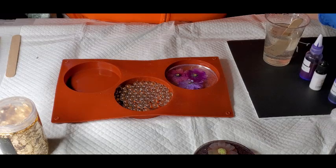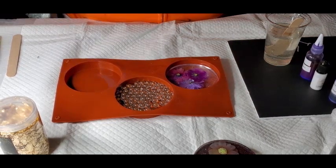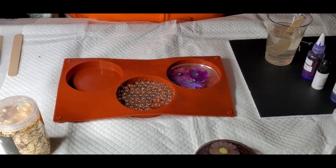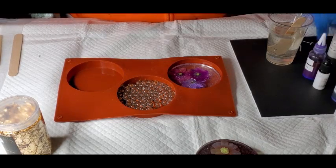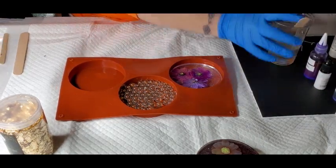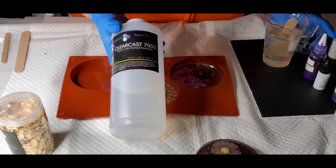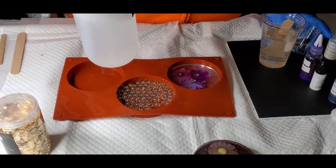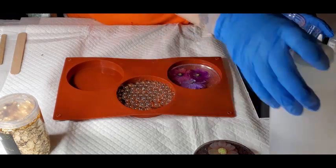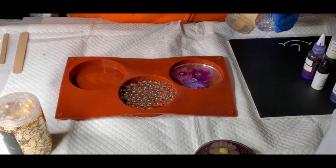For the marble one, I'm going to use some Lorez Suncatcher homemade alcohol ink that I made, but I'm going to put it in the resin instead of dripping it because I like that look better. I'm using ClearCast 7000 — it's a one-to-one ratio, for jewelry, craft, coating, and casting resin, sold by the Epoxy Resin Store.